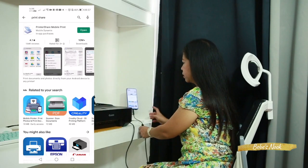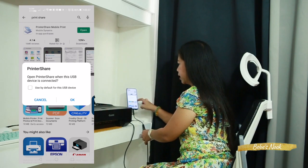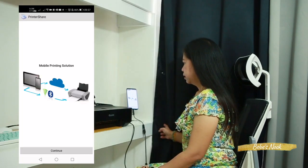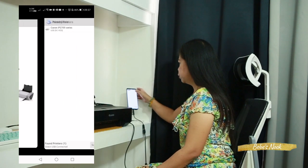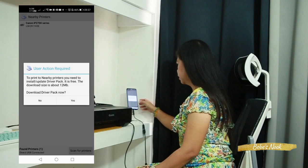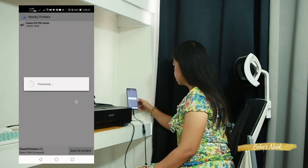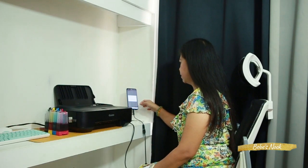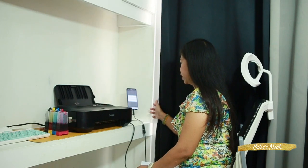The PrintShare prompt will appear — 'Open PrintShare when this USB device is connected' — click OK and continue. Then choose and detect your Canon printer from the list and select it. User configuration may be required, so just follow the instructions that appear in the app. Once configured, your printer is ready to print.